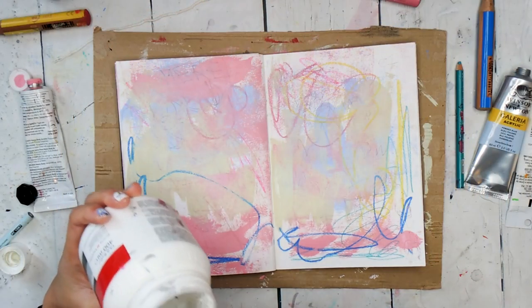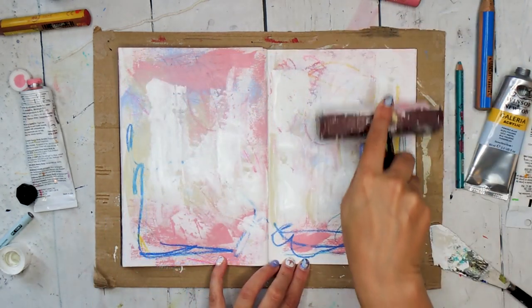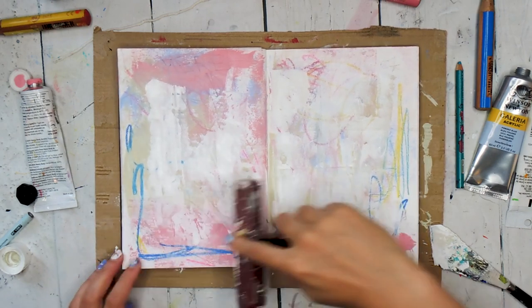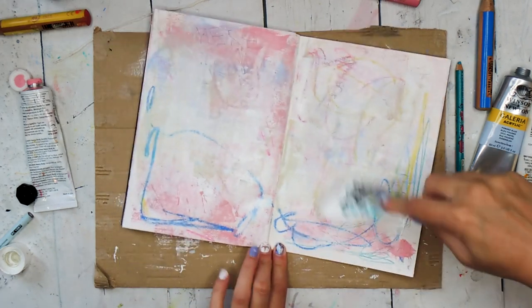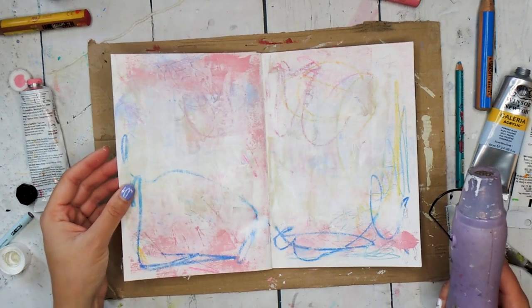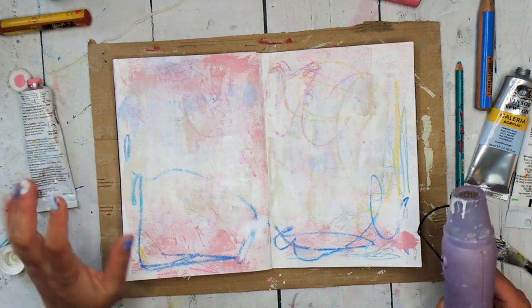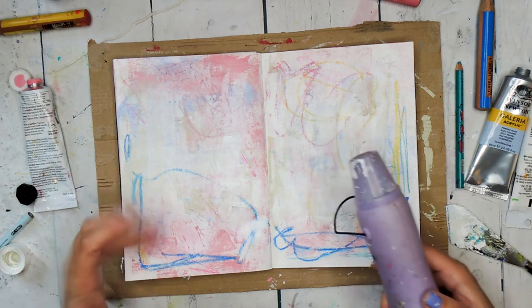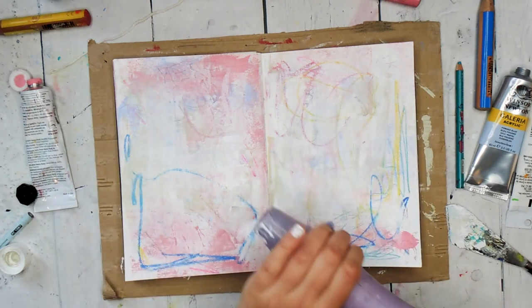When I have plenty of marks and texture, I apply my white heavy body acrylic paint using a palette knife and the brayer. A brayer creates a fairly even and thin layer of texture, whereas the palette knife can create very interesting and uneven textures. You could definitely stop here after a few layers, but I like to build up a few more layers to really get that rich complexity of the background, so I give it a blast with my heat tool and then keep going with the same techniques.